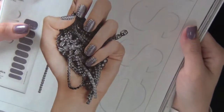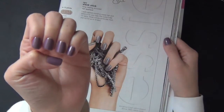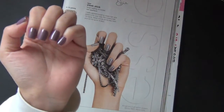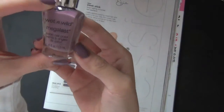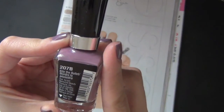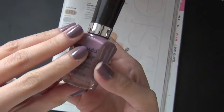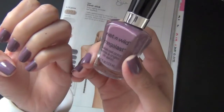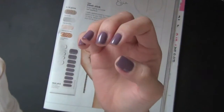I've already painted my nails in this purple grayish color. This is the Wet and Wild Mega Last Color and it's called Bite the Bullet, number 207B. It's a beautiful, wintry, and muted color. I like it a lot and I think it looks great on shorter nails.